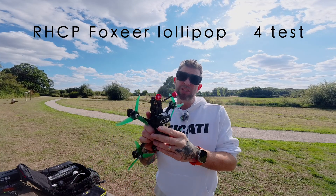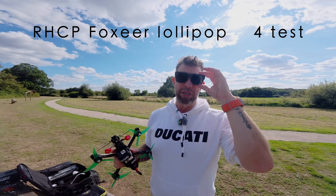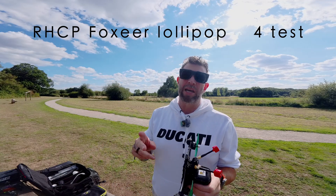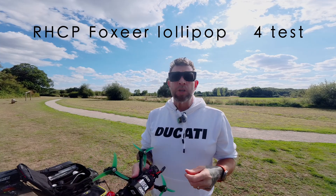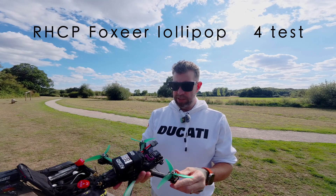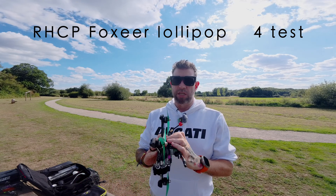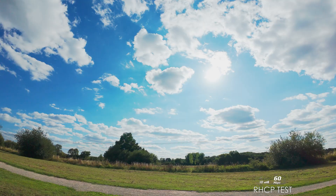Okay, next flight. This time we will do the right-hand circular polarized antennas, because being blind without my glasses I couldn't see that those ones were left-hand — I have two left-hand black ones. So yes, now we're going to test out these right-hand circular polarized antennas on the Vapor X. We've changed the ND to 16 because it was way too bright, and we're going to run 1600 SMC. Let's see what happens.